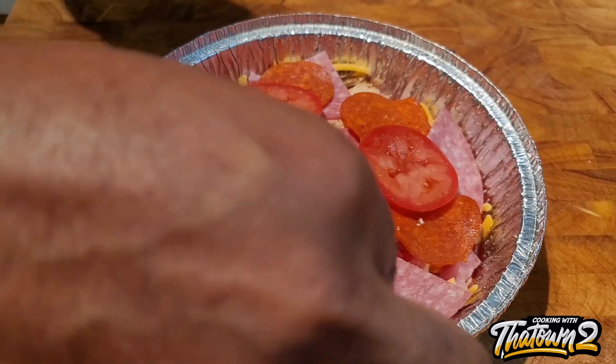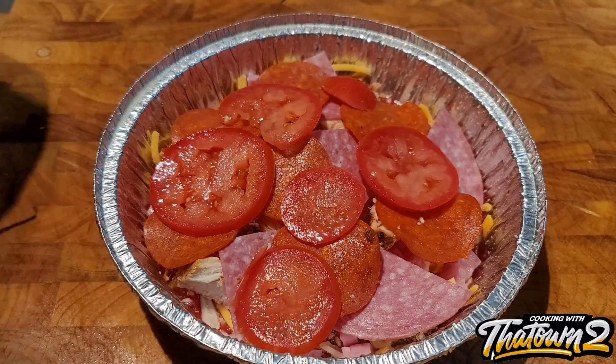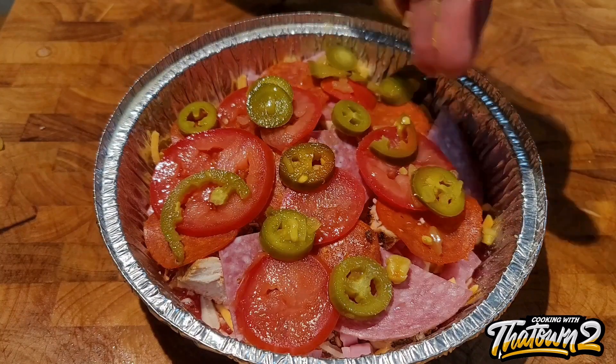We had a Roma tomato — we just cut off about a quarter of it, maybe four or five slices, and added that to it. And you know, jalapeños go on everything, so we had to add that to it as well.